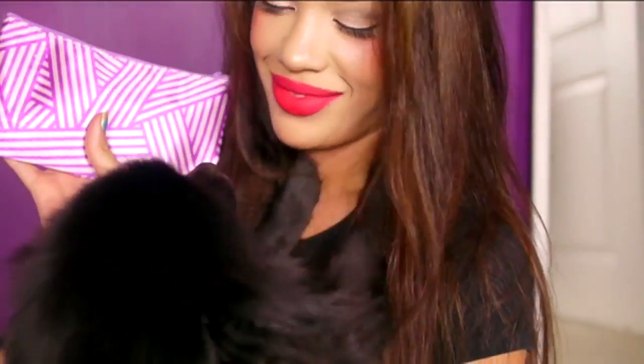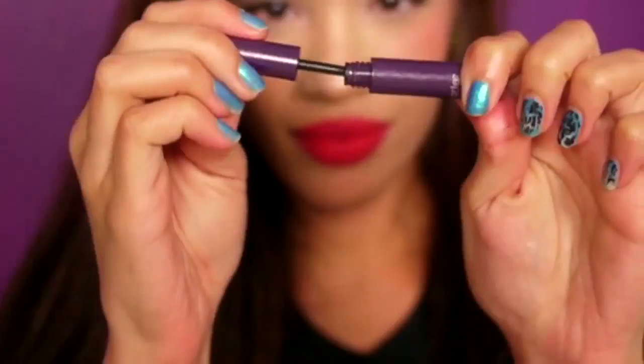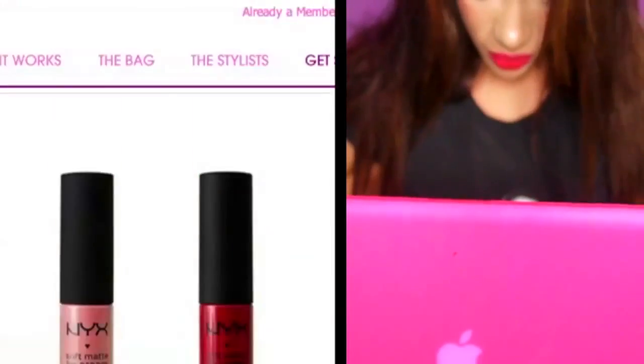After that I'm applying a little bronzer underneath where I apply my blush and around my forehead. For my hair, I decided to just leave it straight and down because whenever I go to my family's house my cousins are always playing in my hair. And this is my finished look from all the products in my glam bag! For more information on any of these products, go to myglam.com and click the link that says 'peek at this month.' Hope you like it — bye!